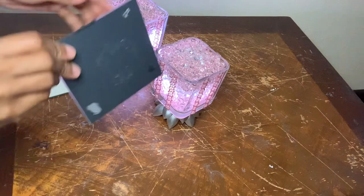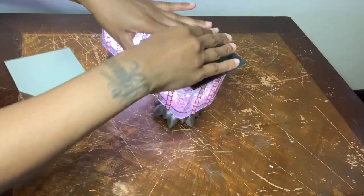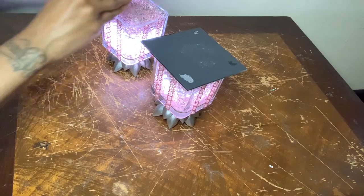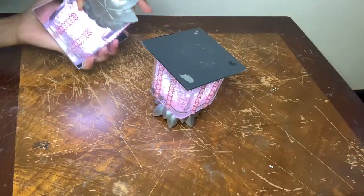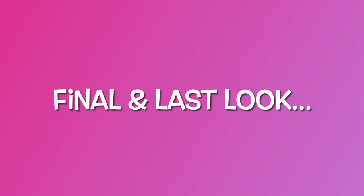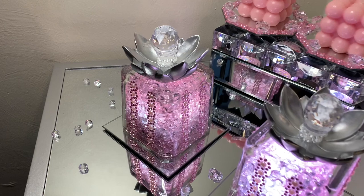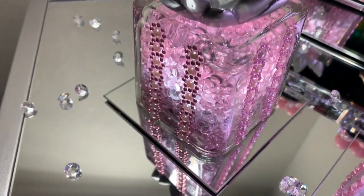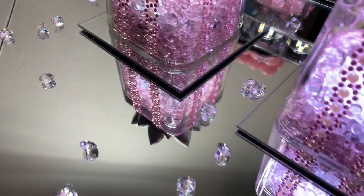I'm using these square mirrors to help keep my gems and my lights in place. I like how these vases turned out — I'm really loving the pink theme for all the DIY projects I completed today, but my favorite is the wall decor and the palm trees.